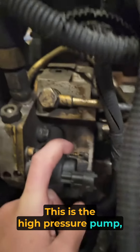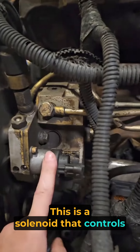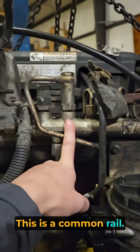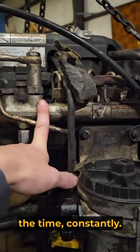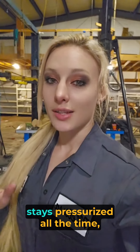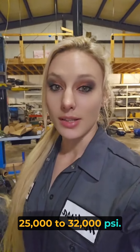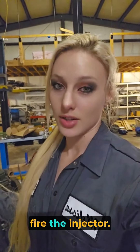This is the high-pressure pump. This little plug is a solenoid that controls the pressure for this pump. And then it goes up — this is the common rail. This stays pressurized all the time, constantly. These lines go to each individual injector, so each individual injector stays pressurized all the time, 25,000 to 32,000 PSI. Then the injectors have electronic solenoids that fire the injector.